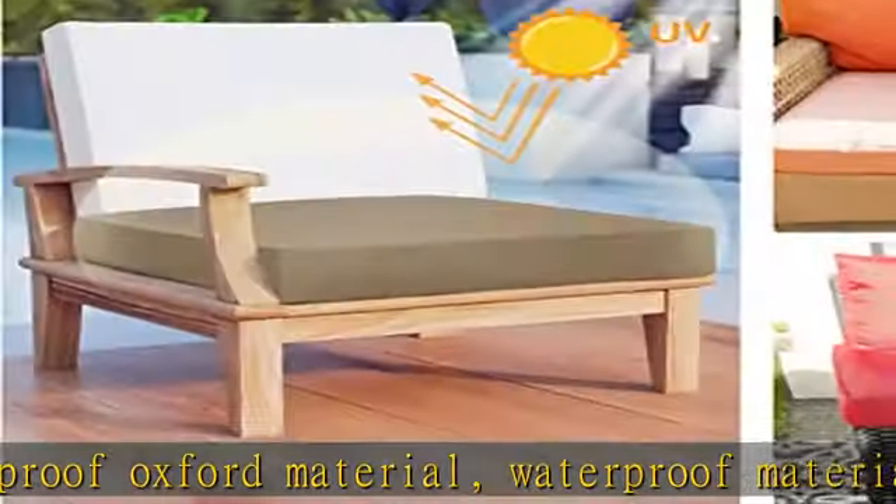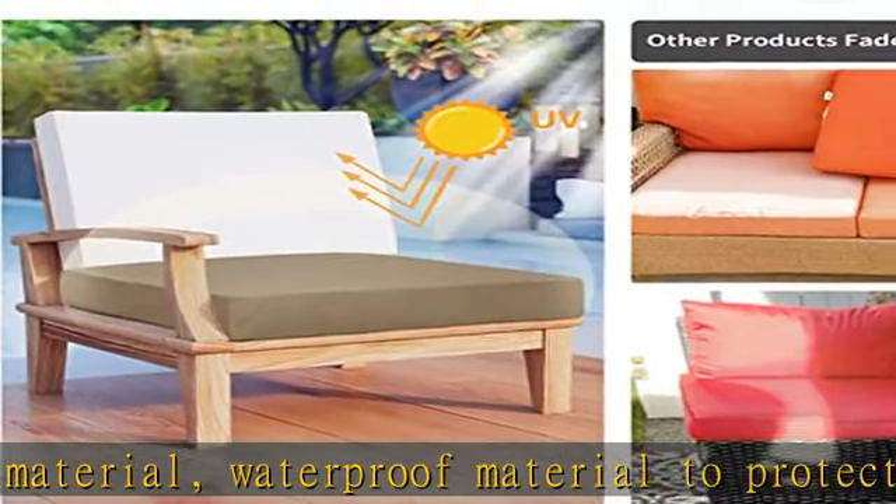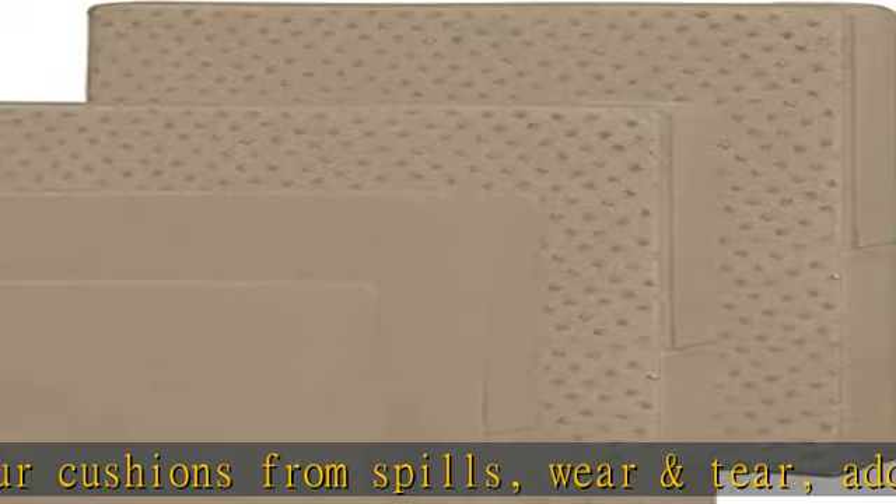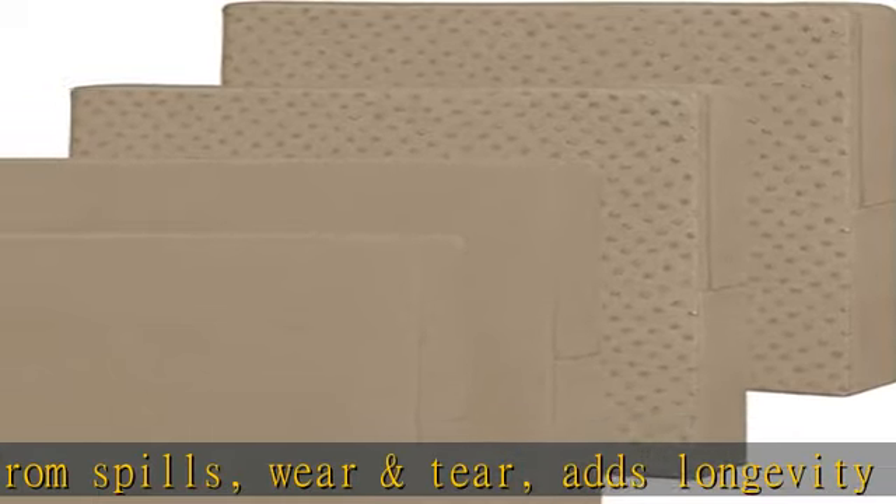Give your home an instant makeover for a clean, protected look without any hassle and cost. We do not recommend leaving this under the rain, as rainwater may enter through the zipper and seam.